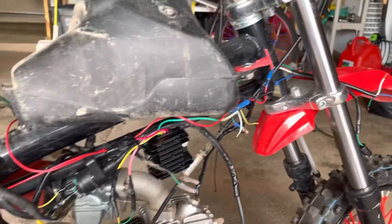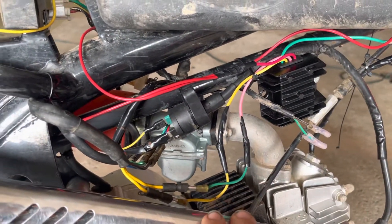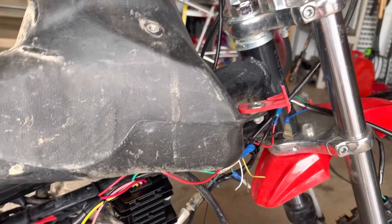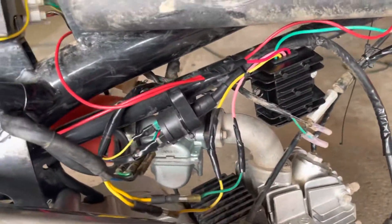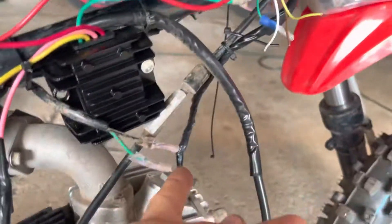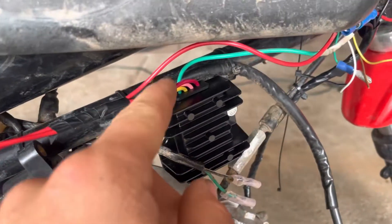Right now I'm just in the mock-up process, so I'm still learning and doing this. I'm not 100% professional — I just didn't see a better video on it. So far, this will actually produce, right now with a factory stator, about 13.5 volts DC, which is more than enough to power your headlight and your taillight. All you need to do to run the power and ground for your headlight and taillight is run another ground for every headlight and taillight, plus a positive wire.